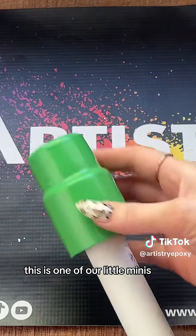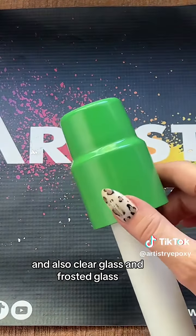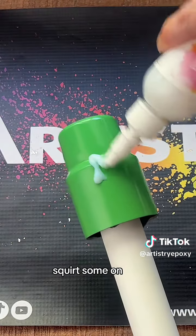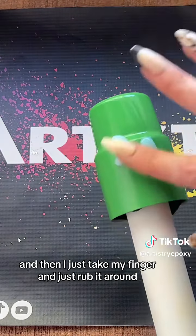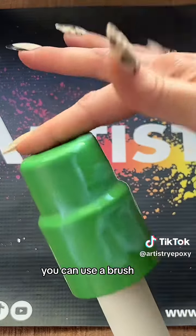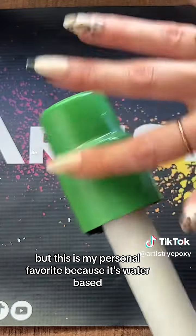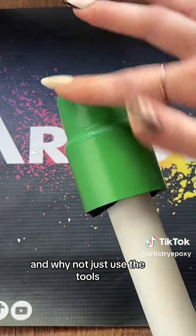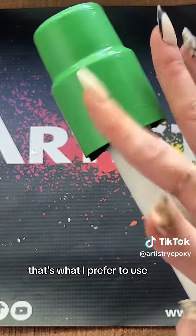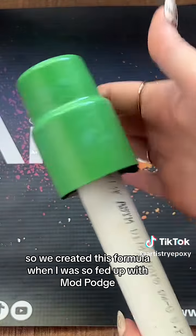So let me show you how I use it. You just take your cup — this is one of our little minis, I'll link it in this video. We have six different colors and also clear glass and frosted glass, so check those out. Basically you just take the glitter glue, squirt some on — you don't need a ton — and then I just take my finger and rub it around. You can use a brush or a gloved hand, but this is my personal favorite because it's water-based and so easy. Why not just use our bare hands when you can?